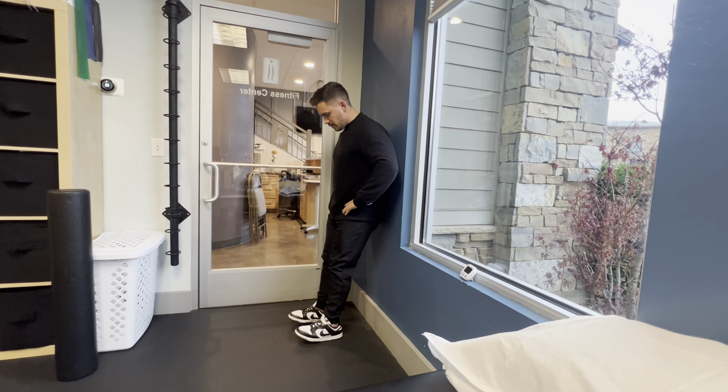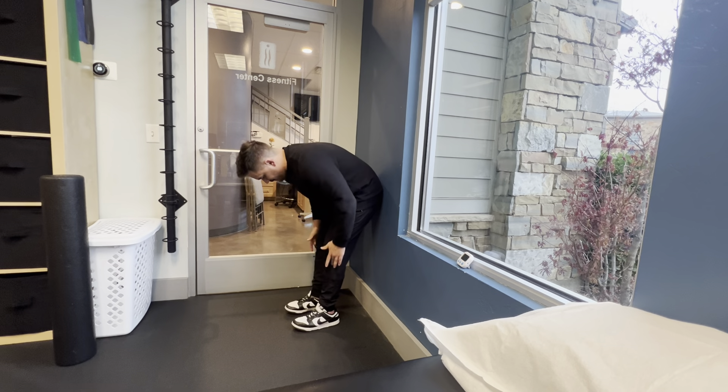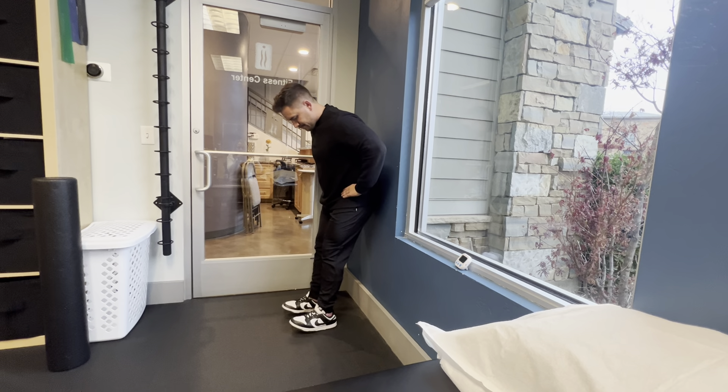The third exercise is tib raises. What we're working here is obviously the front of the shin. Everybody knows that first run down, or even the first weekend, the front of the shins are just crying and screaming because this is a rarely worked muscle on standard human movement.